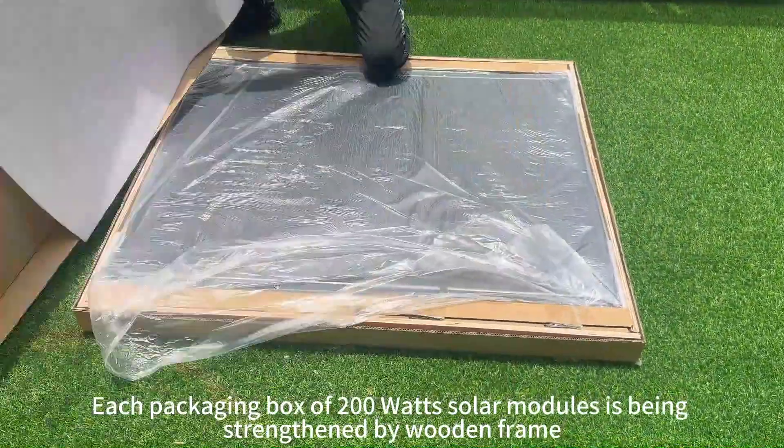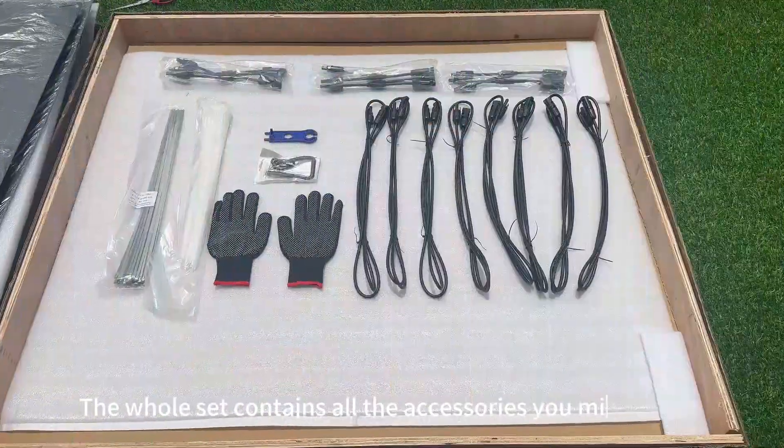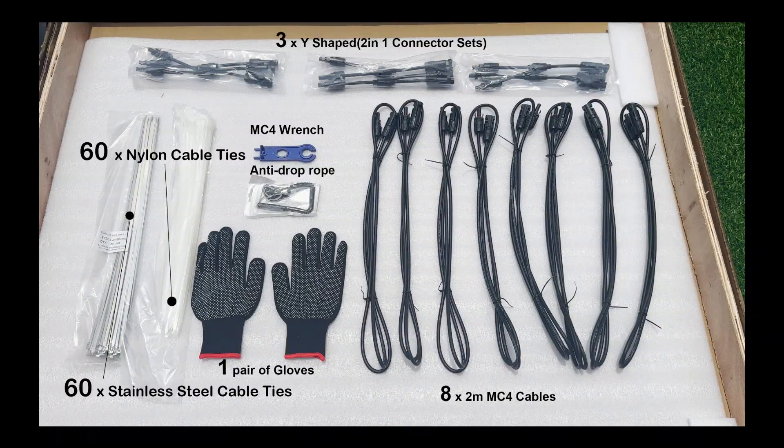Each packaging box of 200-watt solar modules is being strengthened by a wooden frame. The whole set contains all the accessories you might need for installation: connector sets, MC4 cables and wrench, adequate cable ties, anti-drop rope, and protection gloves.